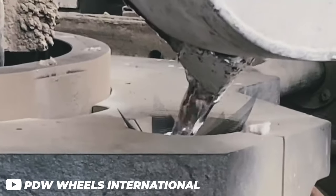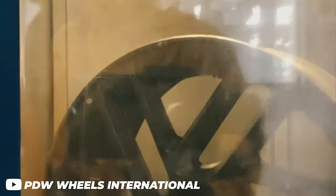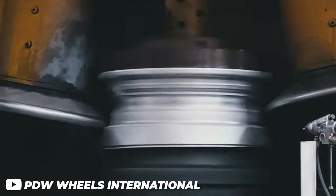Flow formed wheels are made by pouring molten aluminum into a mold to create an initial wheel shape, and then the wheel's barrel undergoes a spinning process while heated. This creates the final width and form of the wheel. From there, steel rollers apply pressure, aligning the aluminum's grain structure for enhanced strength.